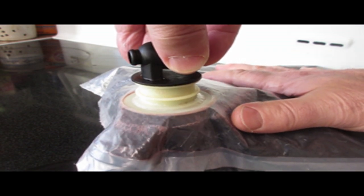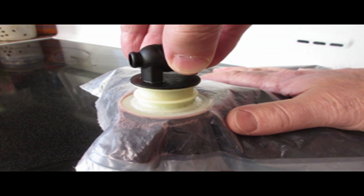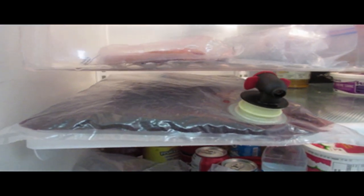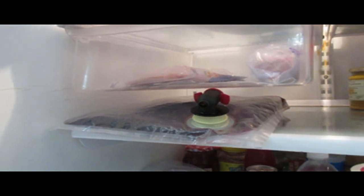Once you've refilled the bag, take a second to gently squeeze out the air. Another advantage to this is that you can store it in a fairly slim space in your fridge. So have fun with it, and hey presto, you're reusing something that formerly went in the garbage. Good on you.